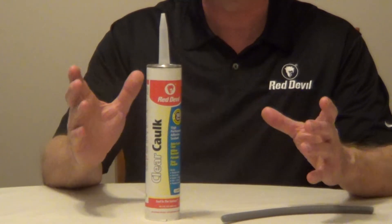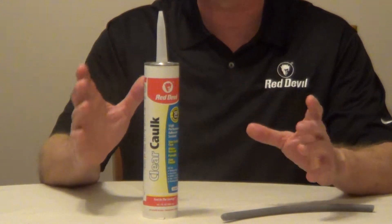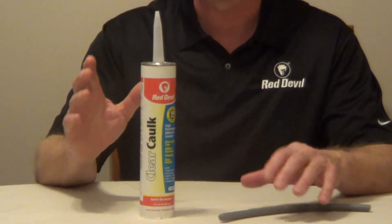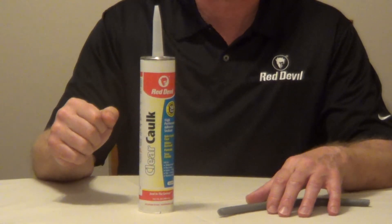If you have an opening deeper than a half an inch, I would use a foam backer rod. You can expect one cartridge to caulk three or four standard size windows with a 3/16 inch bead. This has a 50-year warranty and I'll put more information underneath the video.